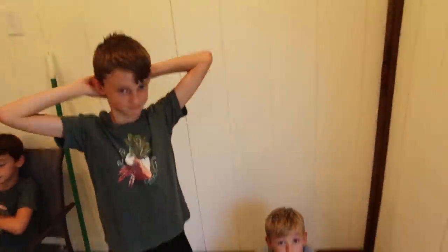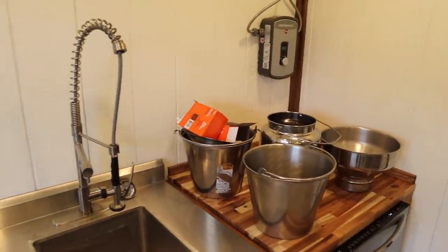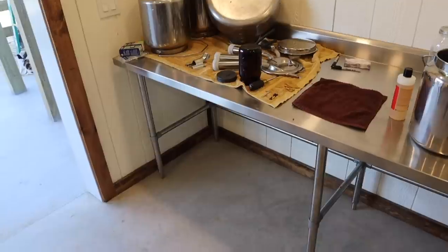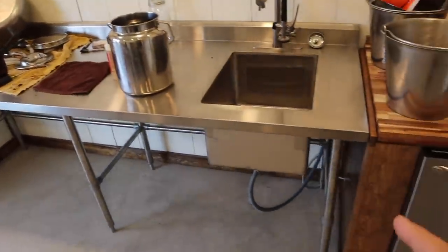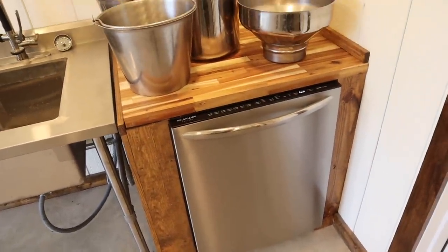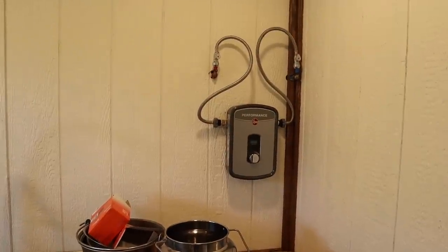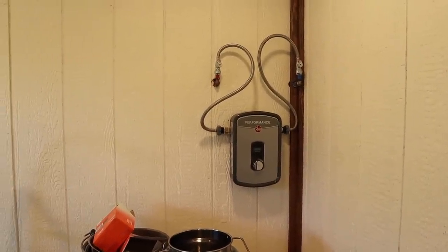We've got the boys out here helping me. They helped carry a bunch of the stainless steel pails, strainers, and filters out. So we've got our stainless steel countertop in place, all the plumbing is run. We've got the dishwasher right here — that's for sterilizing the jars.